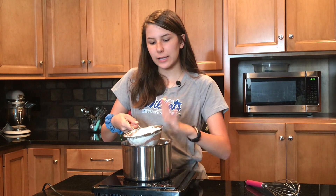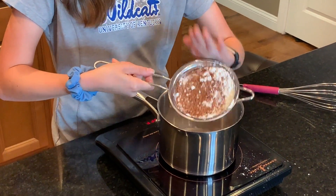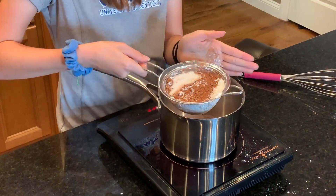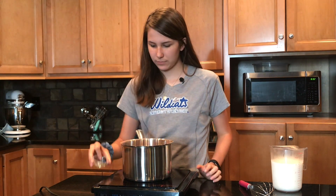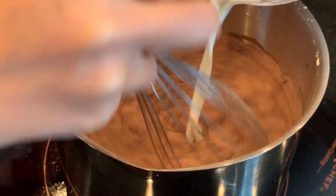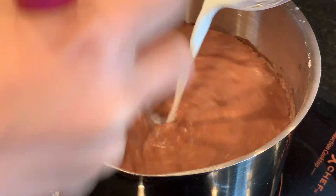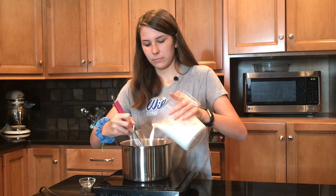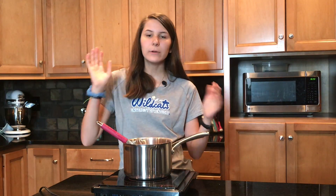The sugar is gonna add some sweetness, the cocoa powder is gonna give it that chocolatey goodness, and the cornstarch will thicken it up. We also have one-fourth teaspoon of salt. We've got it on low to medium heat and we're gonna add three cups of milk, whisking as we go. Once you have all of your milk combined, bring it to a boil and let it boil for one minute.